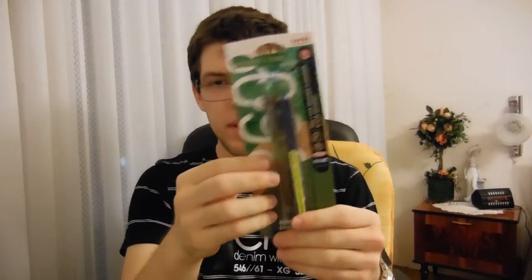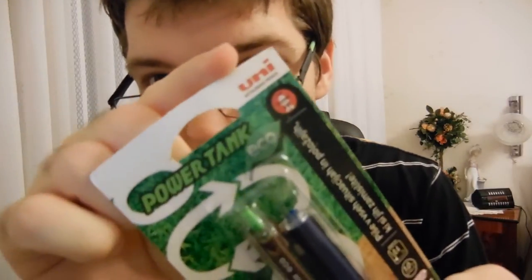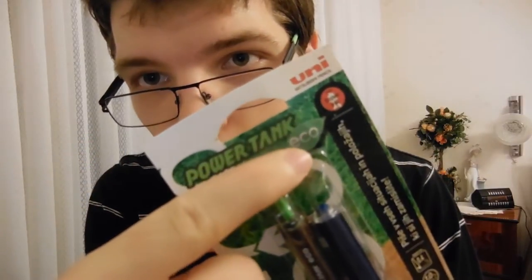There we go. Now we'll be unboxing this, so let's just see what it says on the box. So of course there's the branding - there's the Power Tank, this is Eco. I'll read it off because I'm assuming most of you don't understand Slovenian. What it says on the box is that it writes in all situations and all positions, and it features the Uni Super Ink, which means it's pretty much indestructible - waterproof, UV proof and all that good stuff. So your writing will not get destroyed.